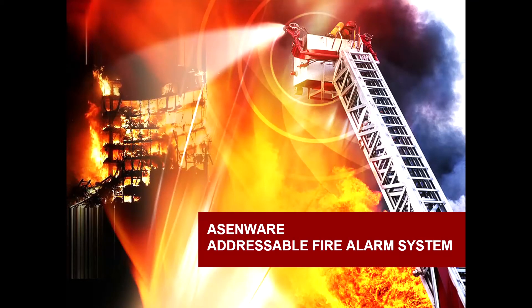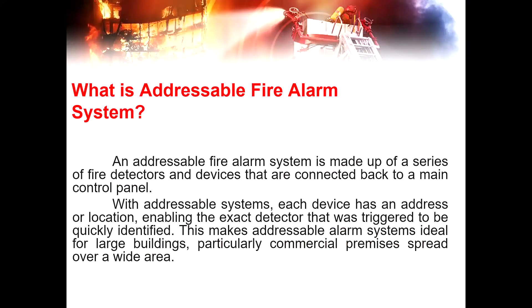Good day everyone, I am Vincent and today I will be discussing the Asmere addressable fire alarm systems. An addressable fire alarm system is made up of a series of fire detectors and devices that are connected back to a main control panel.